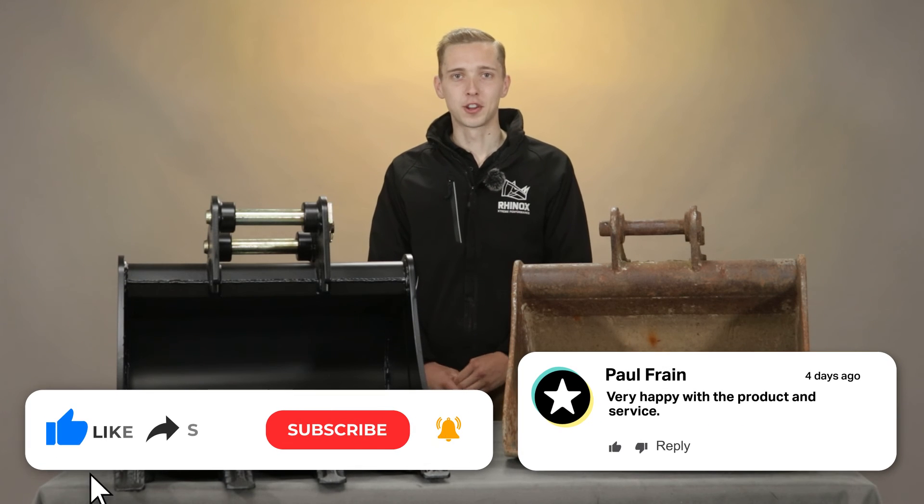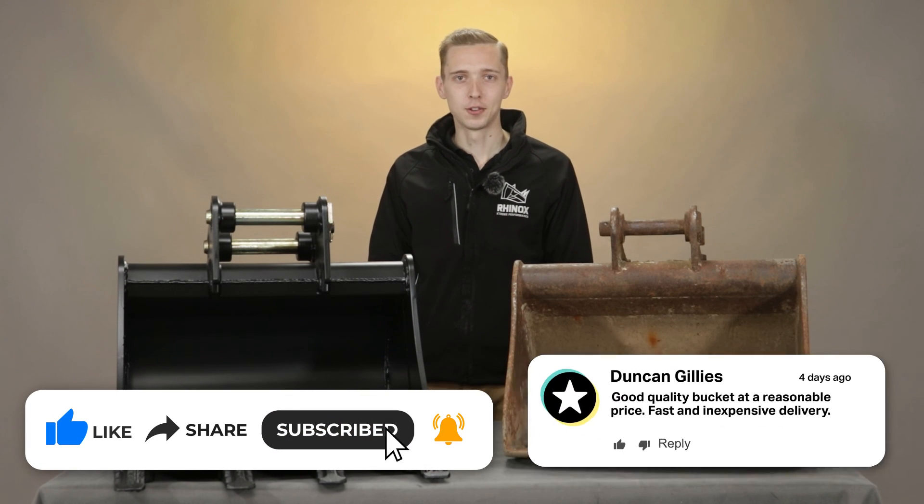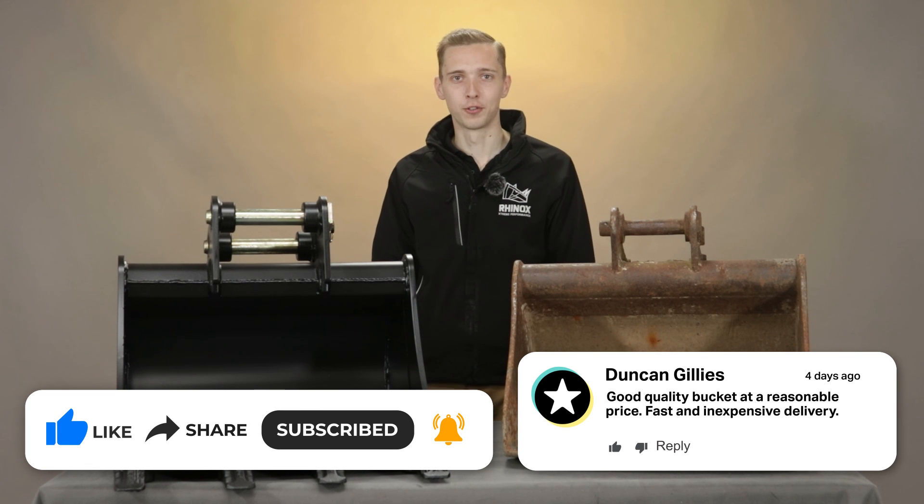So there you have it — the pros and cons of welding and bolting pins. For more helpful videos on our Rhinox product offering, please subscribe to our channel.